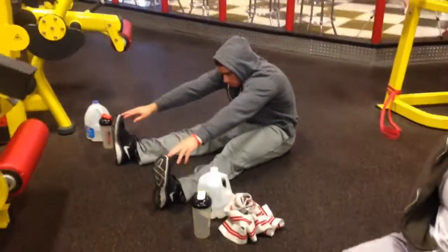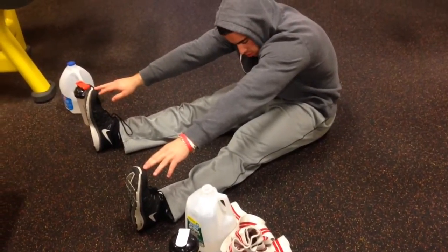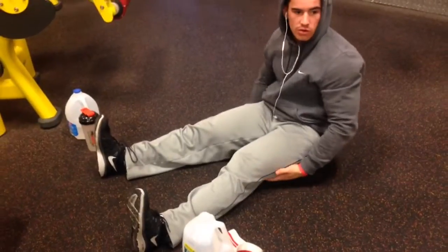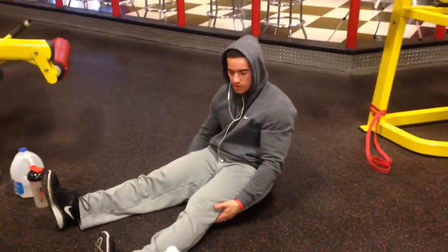You're going to do legs straight out and take your fingers and put them to your toes. Do that for about — really stretching. Very important. I'm not flexible at all, so...